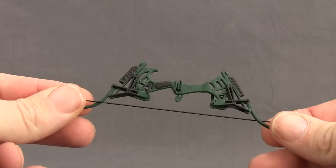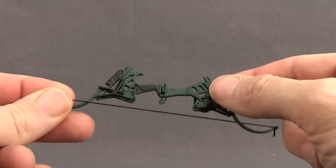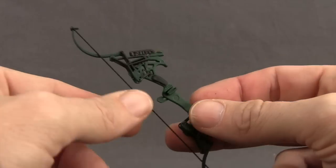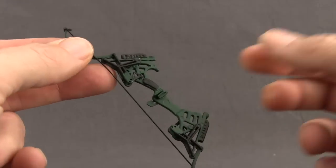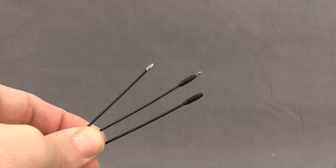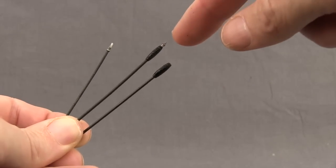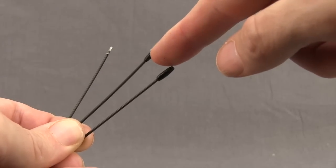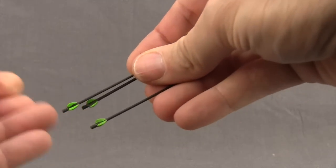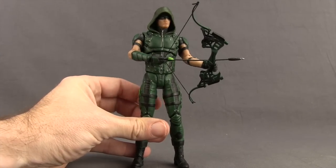The Arrow figure also comes with a bow — the same bow that came with the season three Arrow figure in this line — with green and black on the handle, a place to wedge an arrow in for posing, and an elastic string. You also get three different arrows: a standard arrow with a metallic silver arrowhead, a smoke arrow, and an explosive arrow with an explosive device and arrowhead so it can stick in a wall. All three have black shafts with little green feathers on the end. With the proper hands in, he holds the bow and arrow nice and tight.